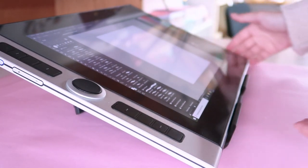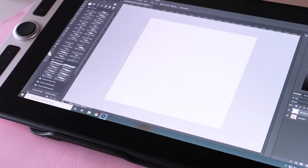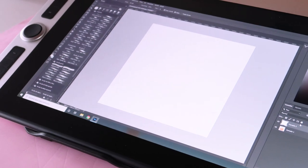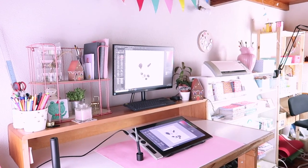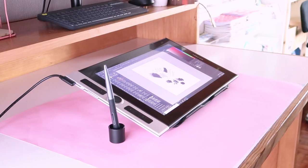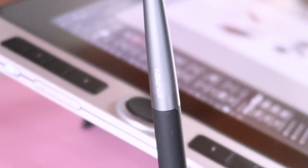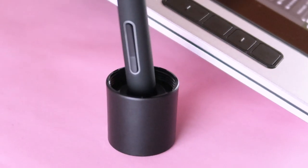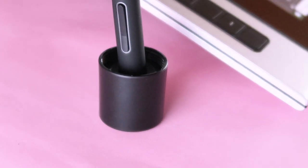I've been using this tablet for almost a month now and I have to say I'm super happy with it, especially considering the price. I'm still getting used to Photoshop but the tablet itself is perfect for me, and I can't wait to try it more, explore it more, and do more art pieces with it.